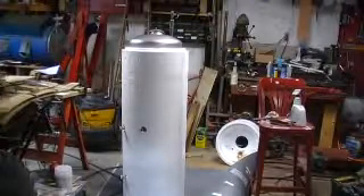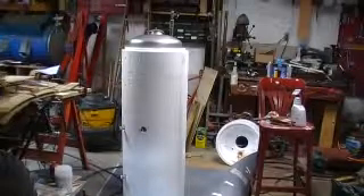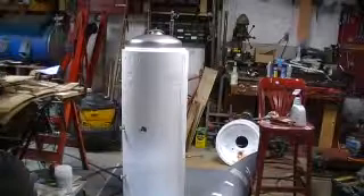If you have to buy these, that is pretty much the most expensive piece. If you're building it yourself, that's about a thousand dollar water heater right there.